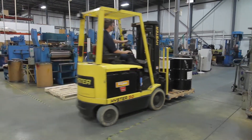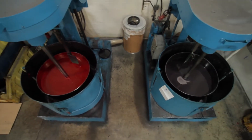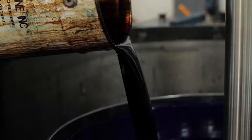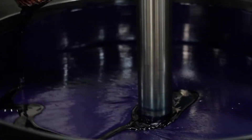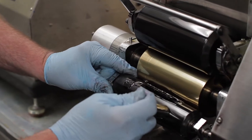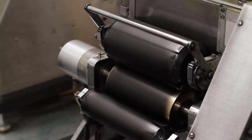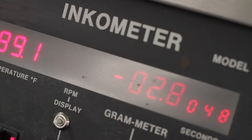Once the dispersion is approved by my quality control technicians, it is then taken to the mixer. At this stage extra ingredients are added — things like waxes, which impart rub resistance, and driers, which allow the ink to turn into a solid film in a relatively short period of time. Another important QC test we do is called a tack test. This measures how sticky the ink is. We control the tack to ensure that the printer gets the same result — a tackier ink will transfer differently than a thinner or less tacky ink.